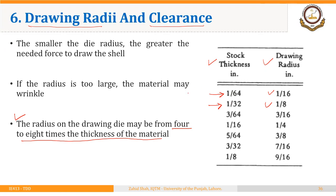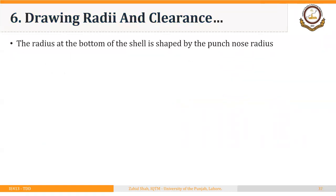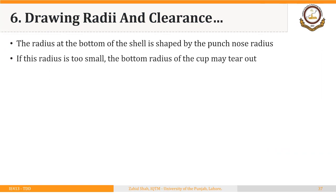The minimum value of the radius at the top of the die ring is 4 times the thickness of the stock, and it can be increased up to 8 times the thickness of the stock. Similarly, the radius at the punch is also about 4 times the thickness of the stock and can be reduced from this value if required. The radius at the bottom of the shell is shaped by the punch nose radius, and as a rule of thumb, this should be 4 times the thickness of the stock.